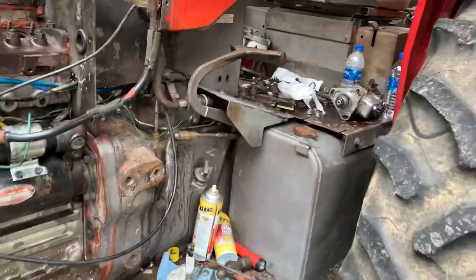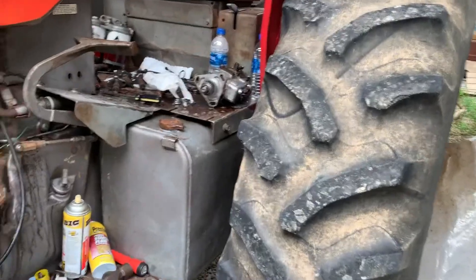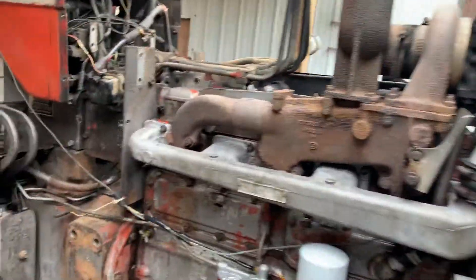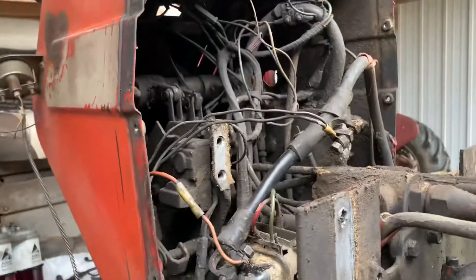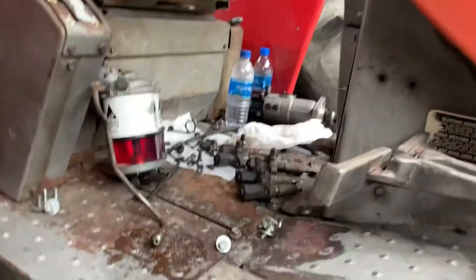That's about it - I'm gonna clean all this up and then send the pump off. It wasn't a horrible job but I want to get it back going. Then I can get in there and wash all this too - just that grease and grime bugs me to death.